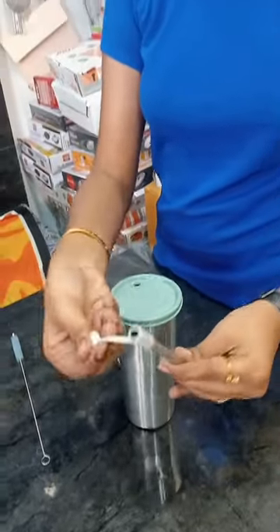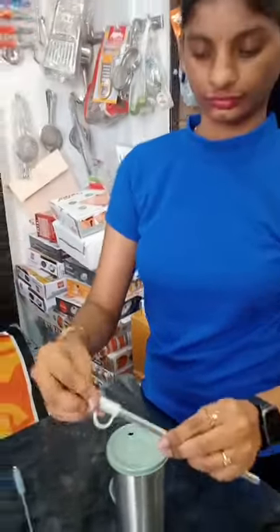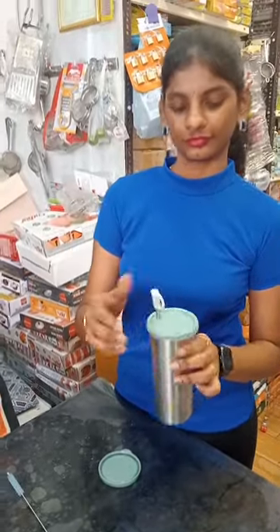I am happy to show you how to use this. I am going to use a separate straw and a cap.